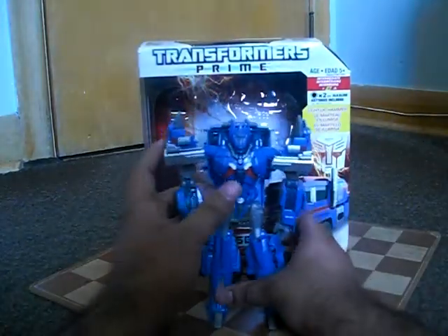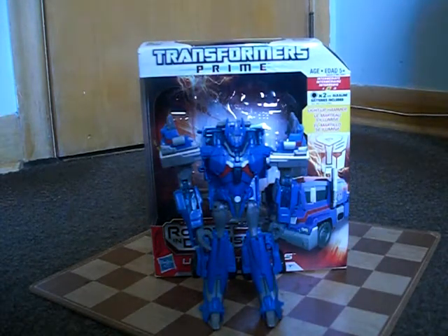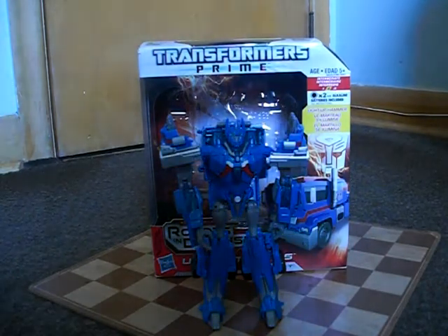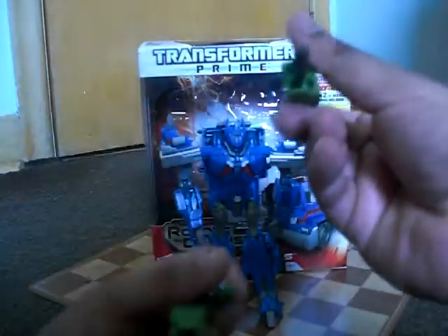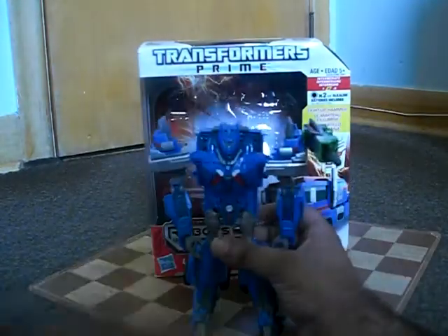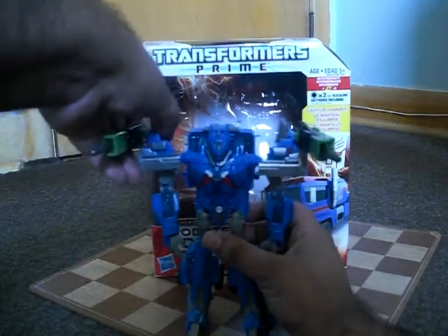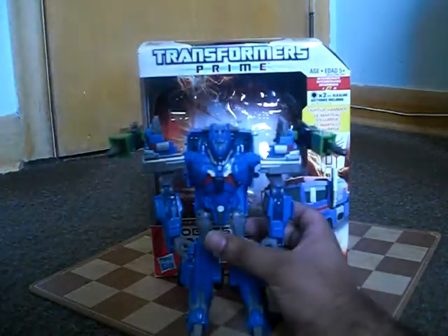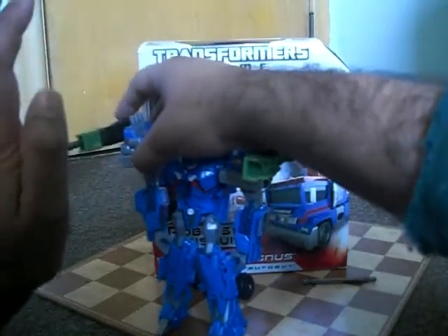Now there is a way to make him look kind of like G1 Ultra Magnus. Since he only came with one missile, if you have any matching missile launchers like Cybertron's Downshift's, you can use those guns and plug them onto these ports here. So now he looks kind of like G1 Ultra Magnus, plus the missiles can fire to give the effect off.